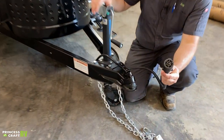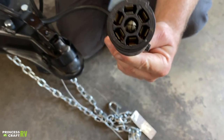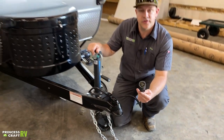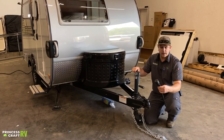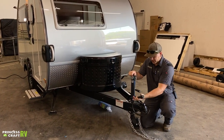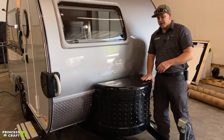Last but not least to get you hooked up is going to be your seven-way cord. That's going to be plugged in on your tow vehicle and it's going to provide all of your running lights, turn signals, and control your electric brakes if your tow vehicle is equipped with a brake controller.